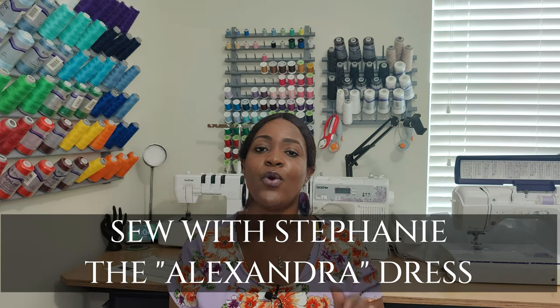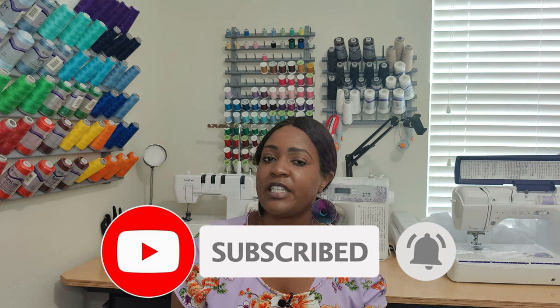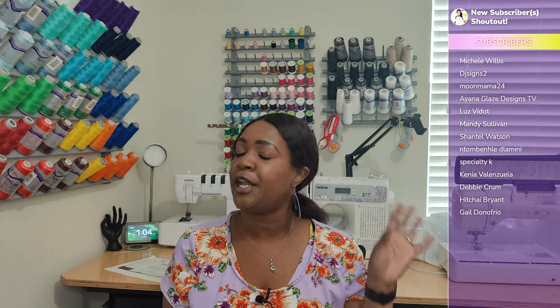Hey everyone, welcome back to the channel. My name is Rochelle from Rochelle Handmade Designs. And in this video, I am going to be doing a pattern review for a pattern testing that I did for Stephanie from Sew With Stephanie for the Alexandria dress. Before we get started, go ahead and hit that like button, subscribe button, and also turn on the notification bell so you are notified every time I upload a new video. And if you are new to the channel — welcome, hello, ciao, guten tag, hola, aloha, waagwan, konnichiwa. If you like what you see, go ahead and subscribe so you can see more of my content and join the sewing family.